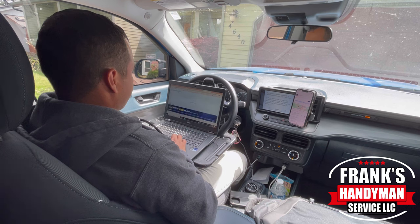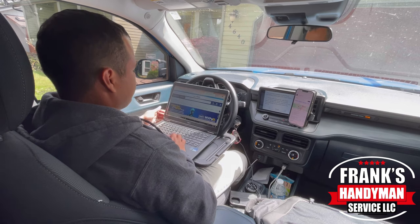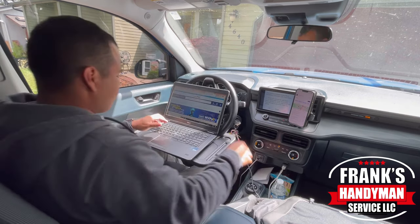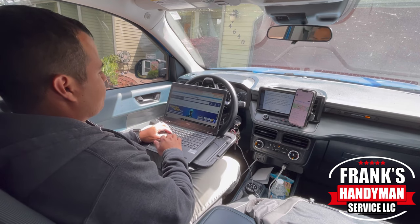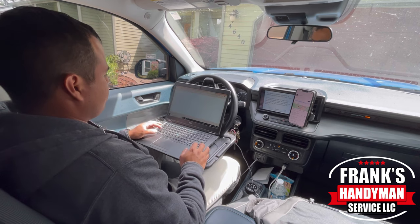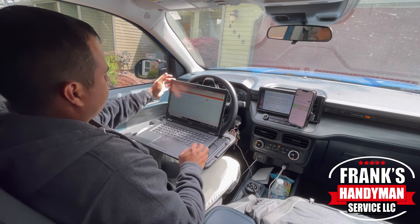The nice thing about it is the truck comes with Ford Pass and it also has a WiFi hotspot, which I love. It gets connected with the AT&T service, and I only pay like $20 a month, which allows me to get the hotspot for my truck. I can connect my laptop — up to 10 devices.